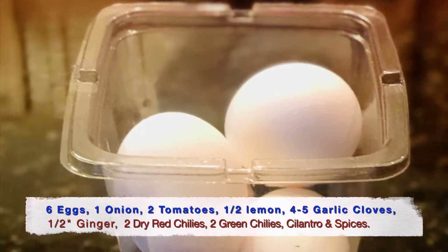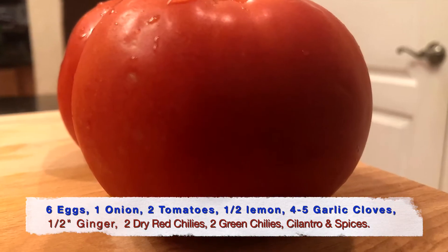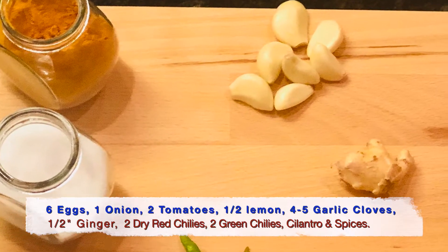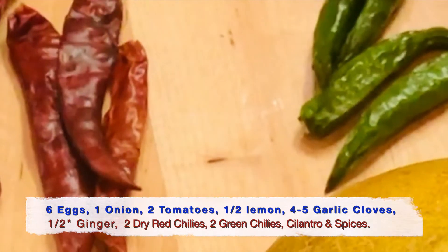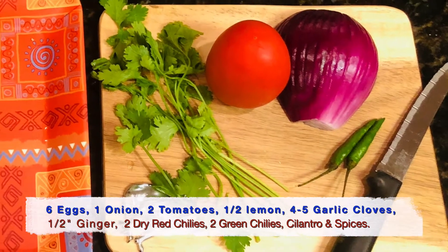The ingredients that we need are 6 eggs, 1 large red onion, 2 tomatoes, half a lemon, 4 to 5 garlic cloves, half an inch of ginger, 2 dry red chillies, 2 green chillies, some cilantro or coriander leaves, and a few spices.